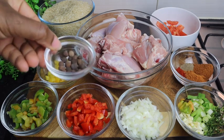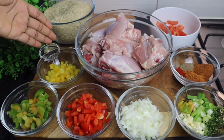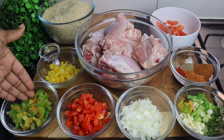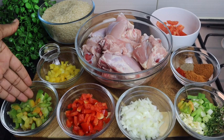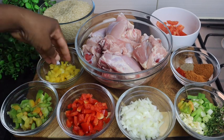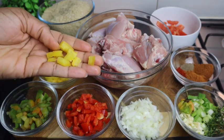One teaspoon of my pimento seed. Bell peppers — I'm using half. I have the yellow, the red, and green mixed with yellow. I'm using half bell peppers, and I cut it in dice sizes.